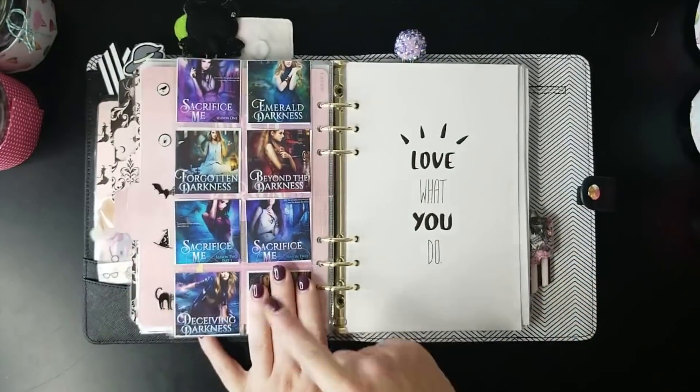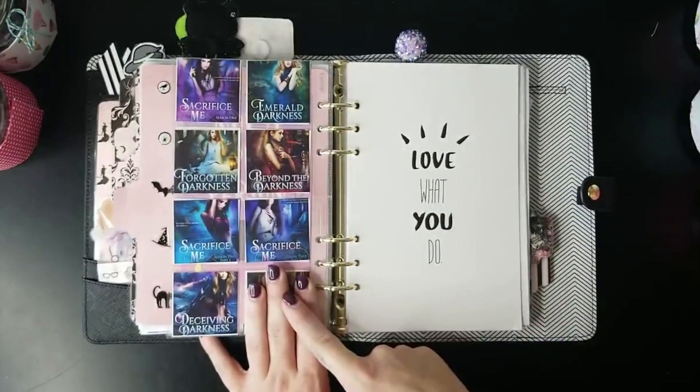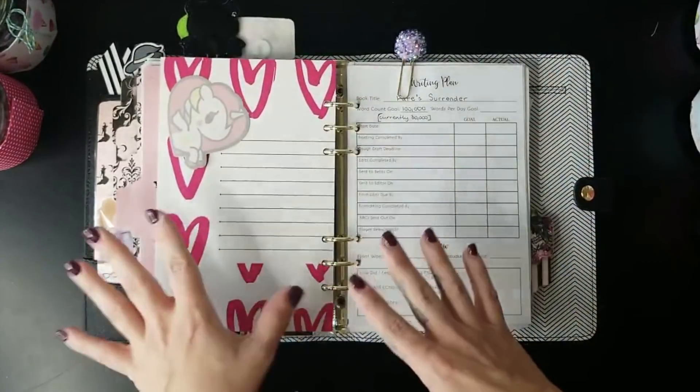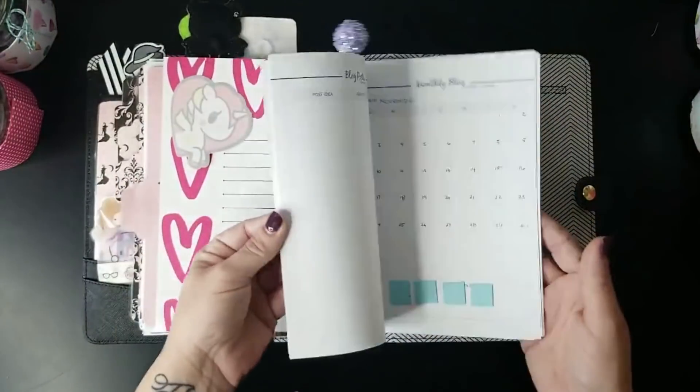Here are some of my book covers — including one that hasn't been revealed yet. My cover artist is currently working on the cover for book 11 in my Shadow Demon Saga, which I cannot wait to see. There's also a card I got from Pip Sticks that I keep in my planner.